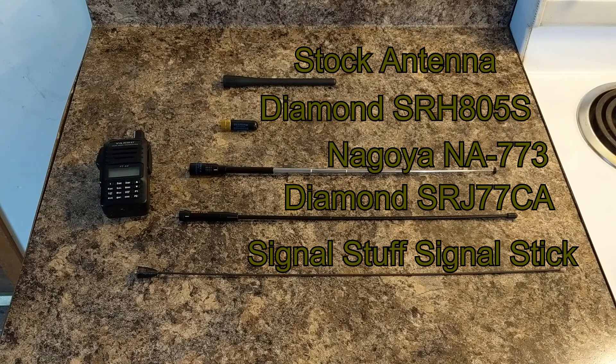In the last test, we saw the signal stick hold a slight receiving advantage over the diamond. Each of these antennas have their uses as well as advantages and disadvantages. I hope you enjoyed the video and learned something from it. If you have any feedback or suggestions for antennas you would like to see tested, please comment below. If you want to see more videos like this, please give it a thumbs up and consider subscribing. Until next time, 73.